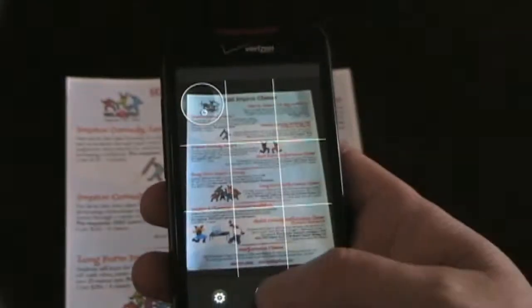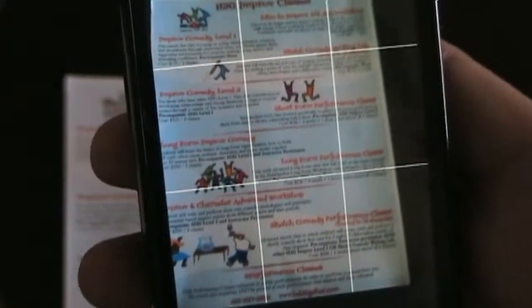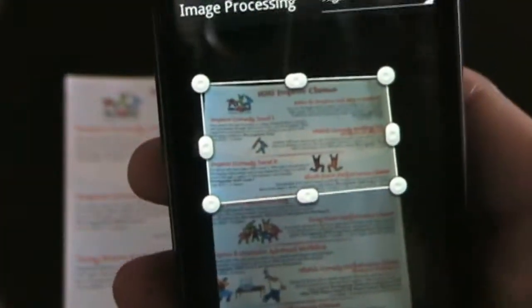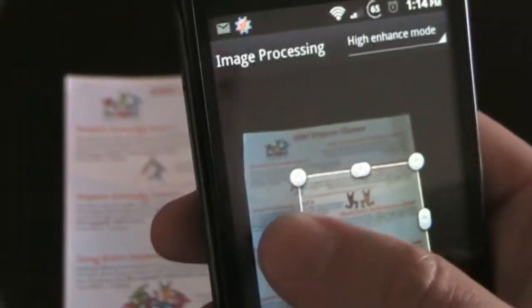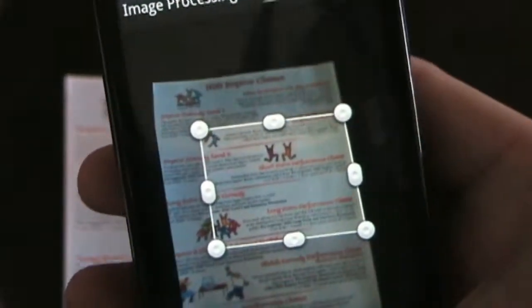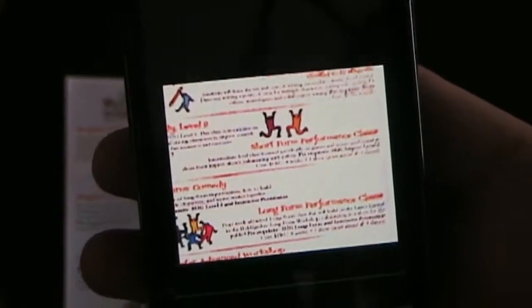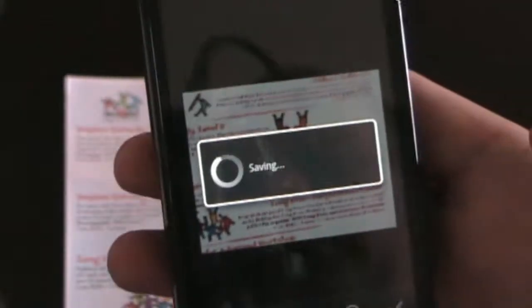Let's take a quick picture of this document. As you can see, it wasn't really dead on, but perhaps I only wanted a small piece of it. CamScanner will try to detect the edges, but you can also self-adjust the edges. So if you only wanted a part of that document, you could just change it to what you want. You can also rotate it or go back and retake the picture. When you've got it where you want it, you click the check button, it focuses in, and then it does its magic to turn it into a scanned document.